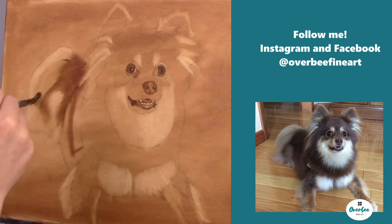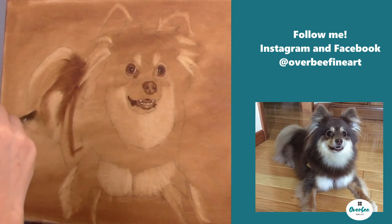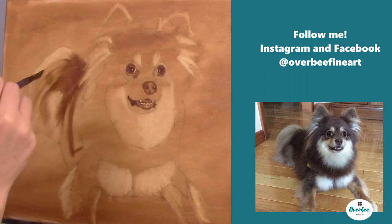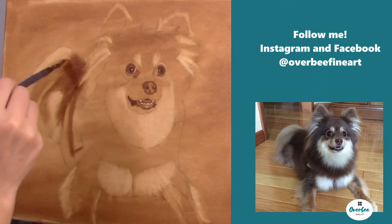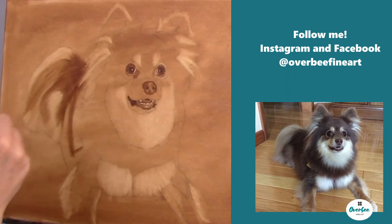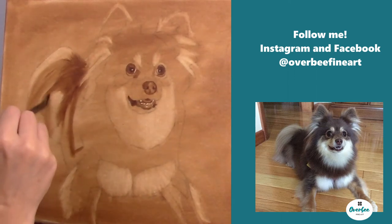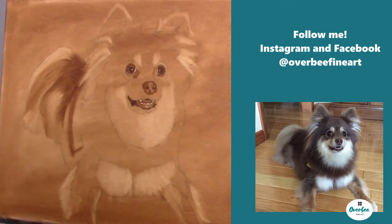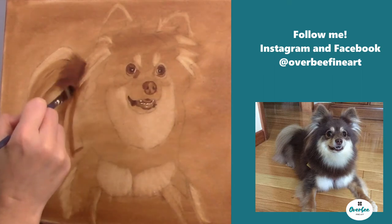Now I'm moving on to the tail. The tail is pretty light — she does have a lot lighter fur here so I don't have to do too much, but I want to capture those main lines of the darks and lights. Moving down to the leg, trying to get the blend and look of the fur. Whenever you're doing your brush strokes, make sure that you always brush in the direction that the hair is growing — it's very important, otherwise it's just not going to look correct.